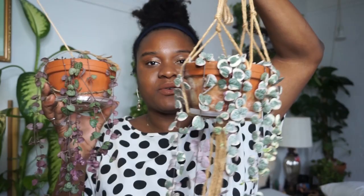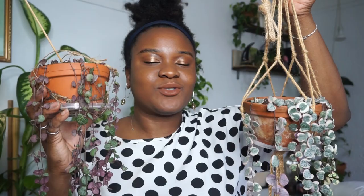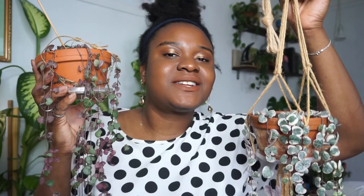Unfortunately my string of hearts Silver Glory did not survive — I tried to root it in water and it was unsuccessful, which was a little sad. But I'm keeping my eyes peeled for more. Thank you all so much for watching! If you liked it, give a thumbs up, share, and subscribe if you aren't already. Be a salty pecan, hit the notification bell, and thank you Jeffrey for suggesting this video. I'll see you on the next one — let's keep growing, bye!